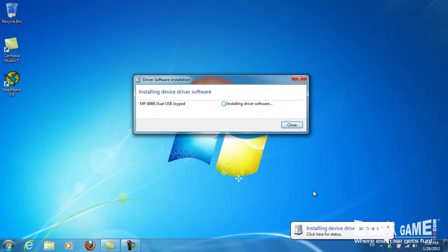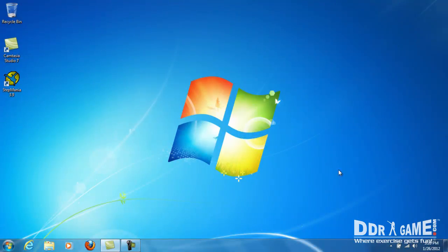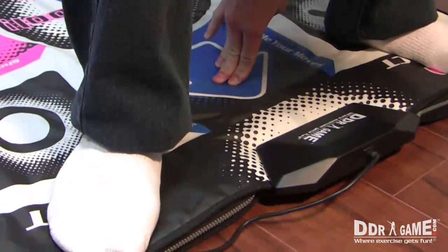Once your computer has detected the dance pad, you must enter the dance pad code. To do this, step on the Select, Start, and Up arrow buttons simultaneously and hold them for 3 seconds.